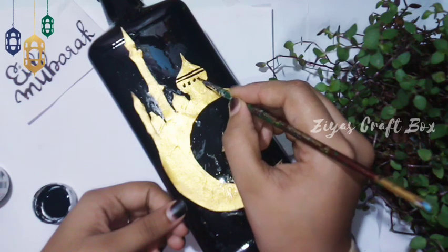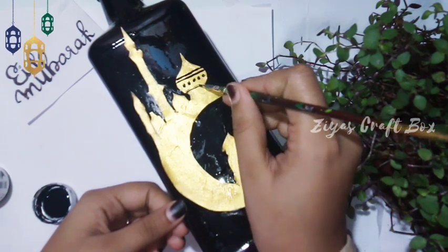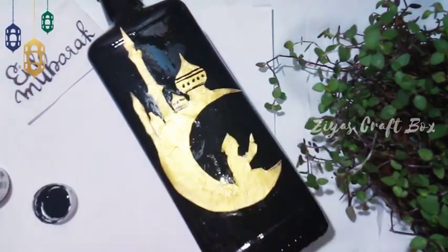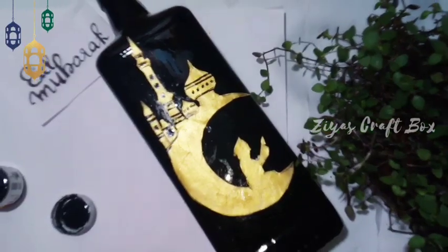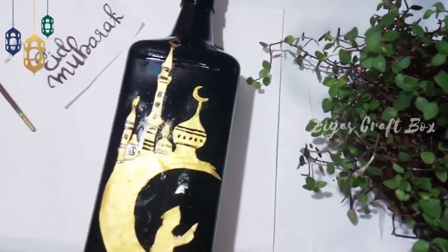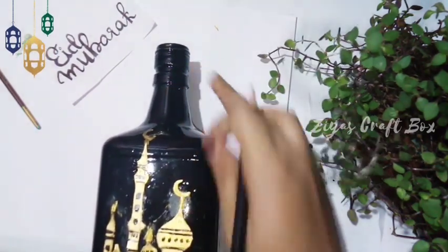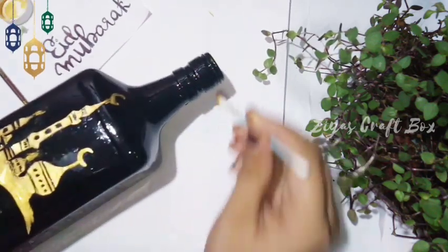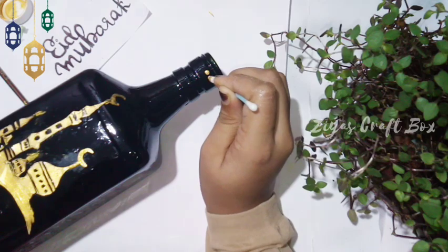I will use the 0-point brush. I will use the design. I will use the 6 brush. I will put the bottle in a bowl.